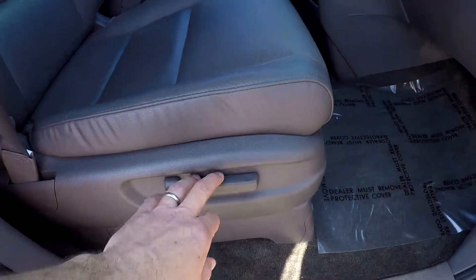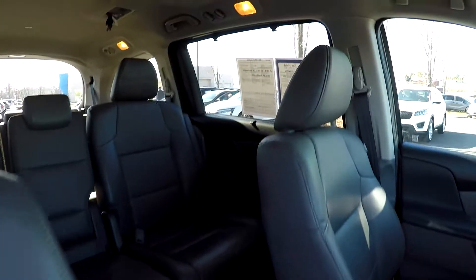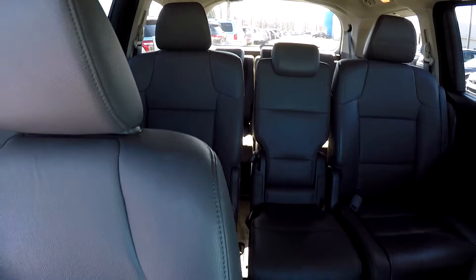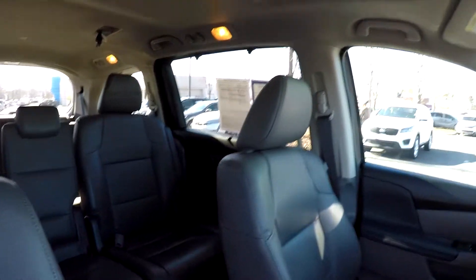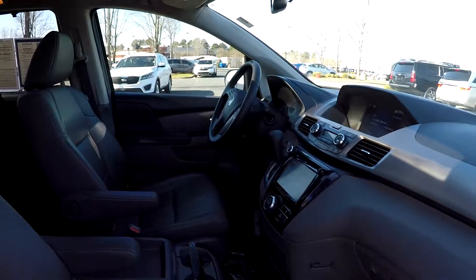We're going to wrap up in the front passenger seat — full power for the passenger as well as the driver. Another look over the seating surface, and one more spin around the back. This model also comes equipped with a sunroof. And that's going to wrap up your 2016 Honda Odyssey.